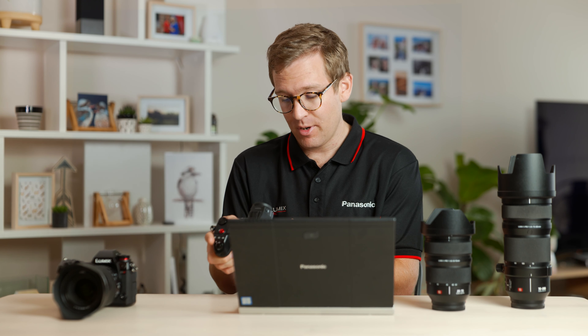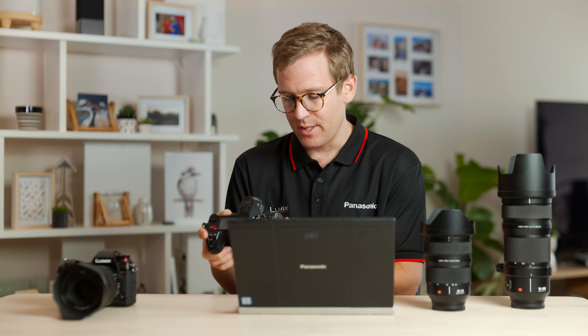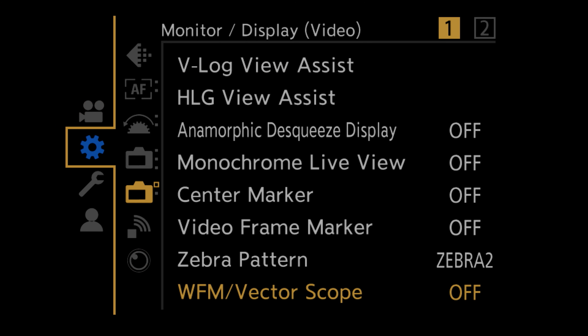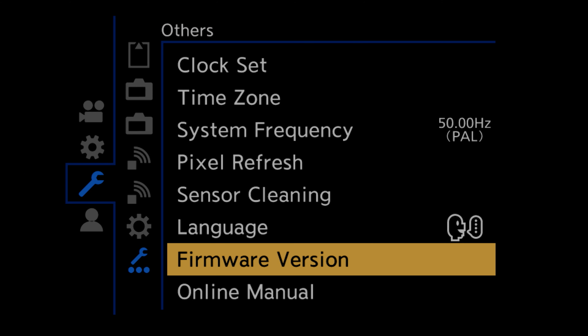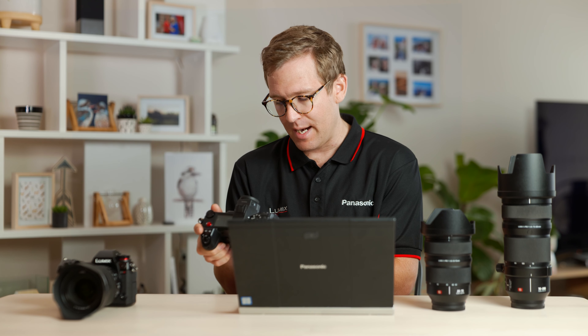Let's check our camera and see what version it's currently on. We need to press the menu set button and go into the menu. We want to navigate to the spanner and then to the next icon of a spanner with three dots under it. Let's click on the firmware version option — in here we'll see the version of our body and our lens.